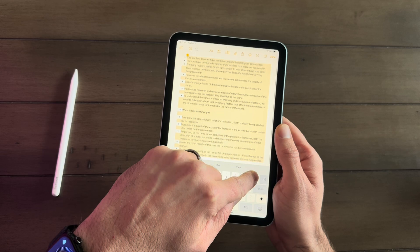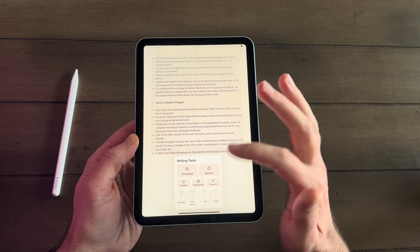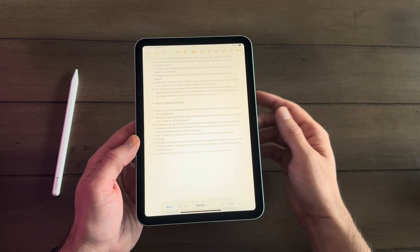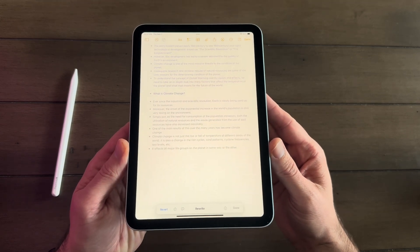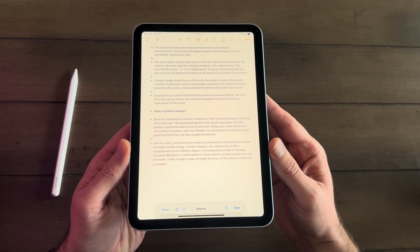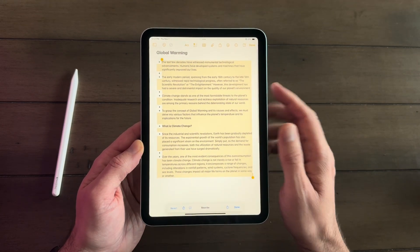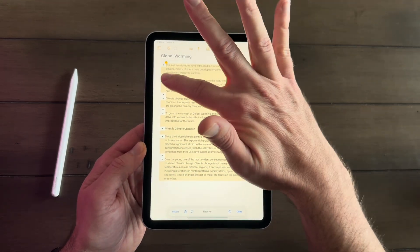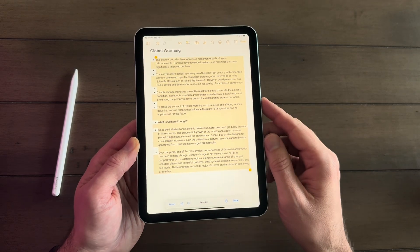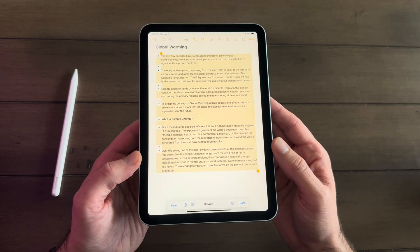You're supposed to be able to use Apple Intelligence to summarize and make changes to text. I've got some text here on global warming. If you select Writing Tools, we can proofread it, rewrite it, or professionalize it. Let's rewrite it and see what it looks like. It has rewritten the text — it was pretty generic and it looks like it cleaned that up, left some bullets, looks a little more professionalized. And that was within seconds, which is really helpful on a device this size where you can't type out text quickly.